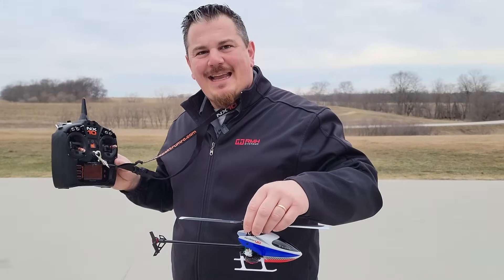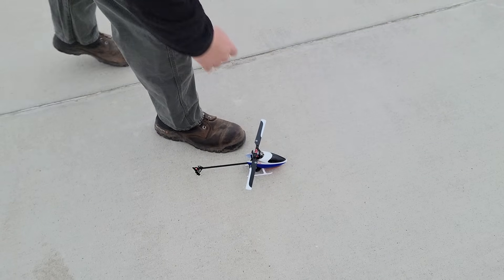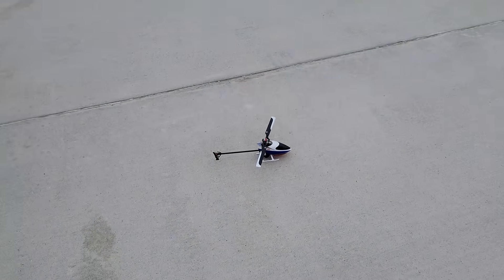We set ours up on the NX10 today and we will have in this very video our unbox, build, radio setup. Of course, there isn't any build at all. You literally take it out, stick a battery in and go to town. So without further ado, we're going to do just that — go to town.